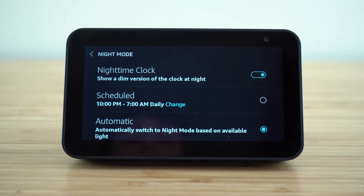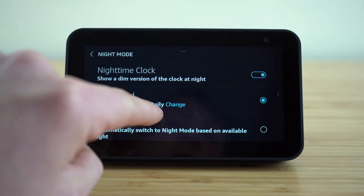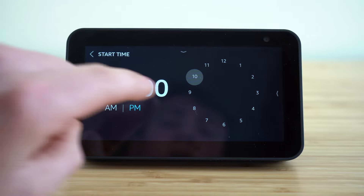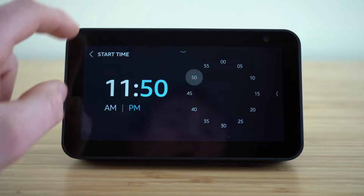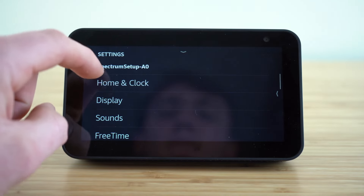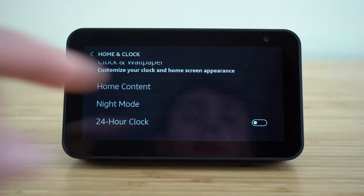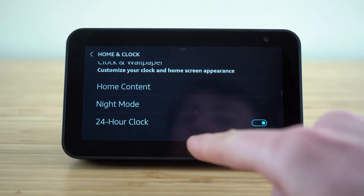But if you're in a room with consistent lighting, you can schedule the time by selecting the scheduled button, and then adjust what time you want it to start and end by clicking on these and using this clock to choose which time you want your night mode to be active. If you want it to be a 24-hour clock like military time, just enable this and it will switch to a 24-hour clock.